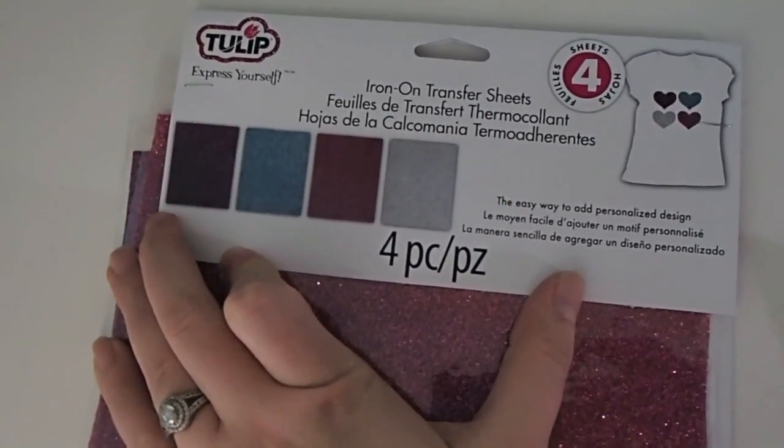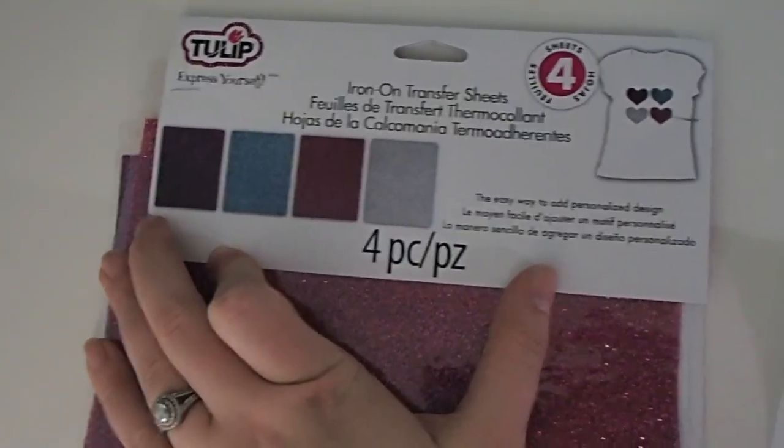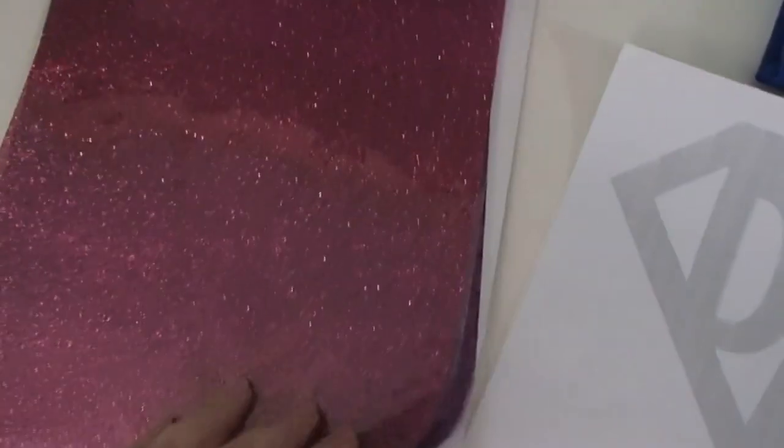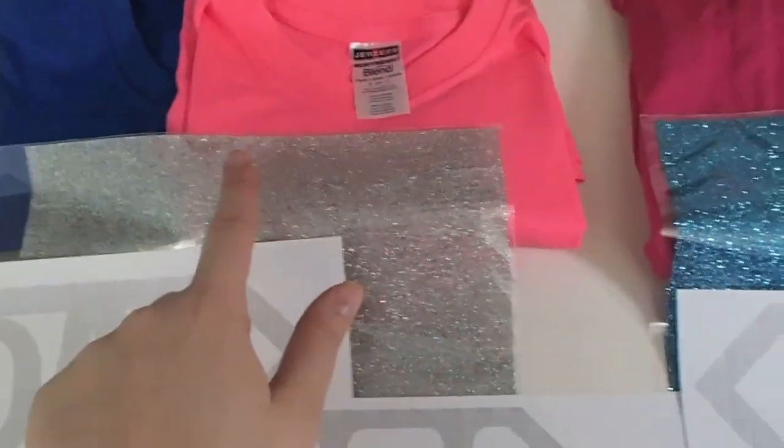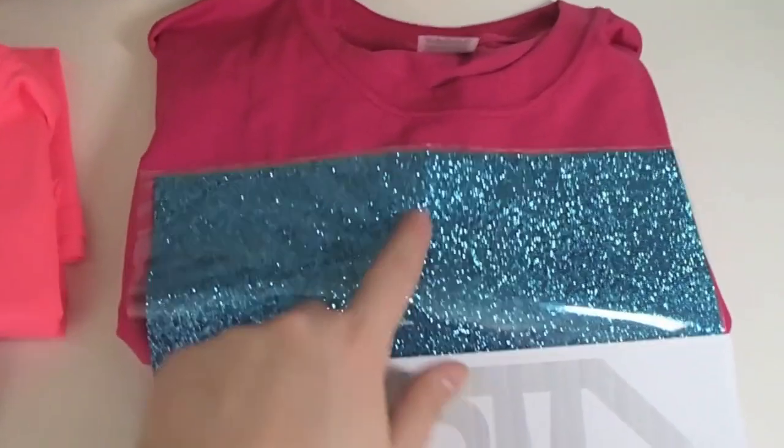I purchased this four-pack of Tulip iron-on transfer sheets that are glittery and sparkly. Pink and purple are left. We're going to use silver for Hannah and Chris, and then this turquoise for me.